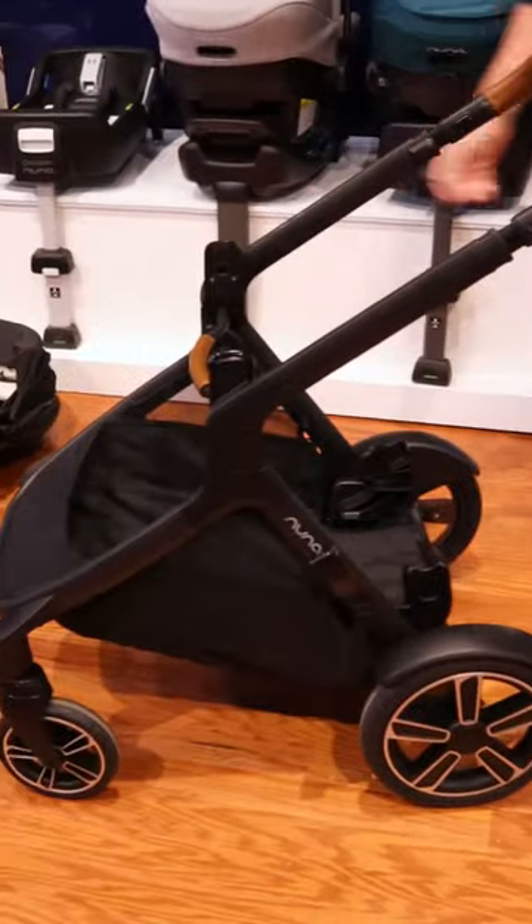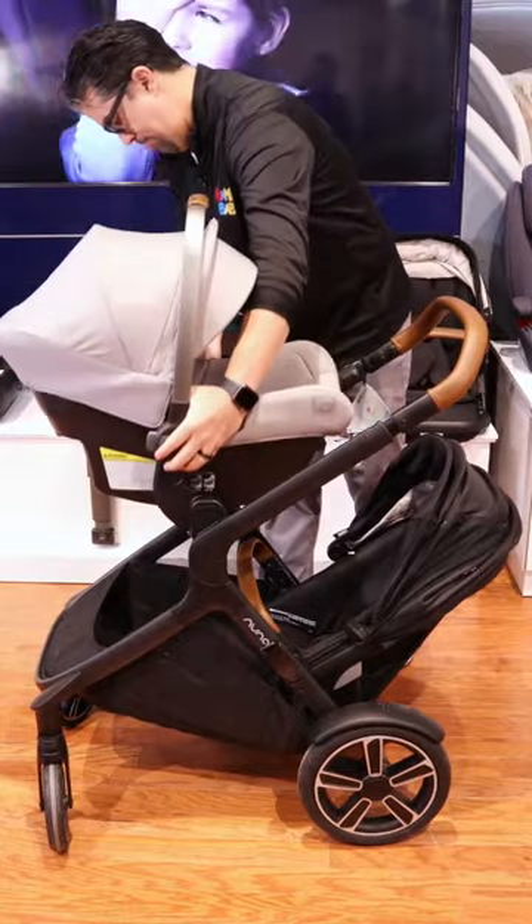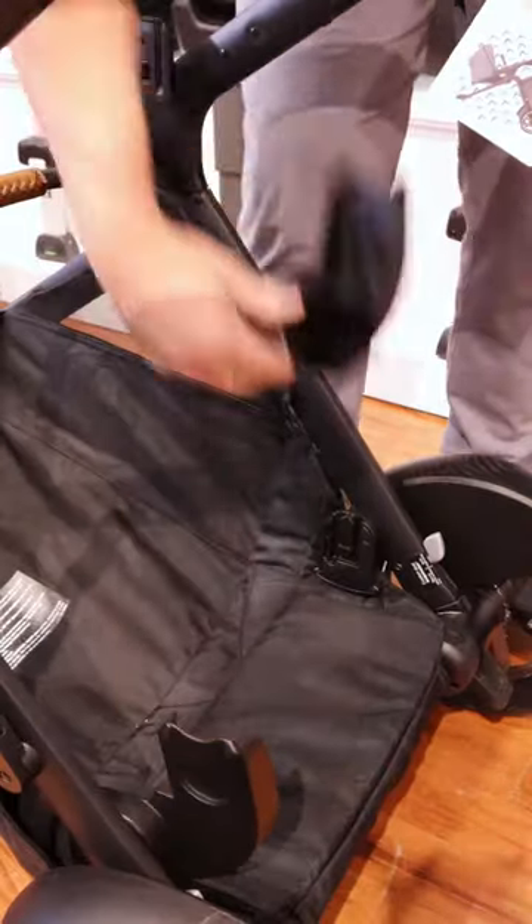The DemiGro is the only stroller that you can buy that expands with your family without needing extra adapters. It all comes included in one.